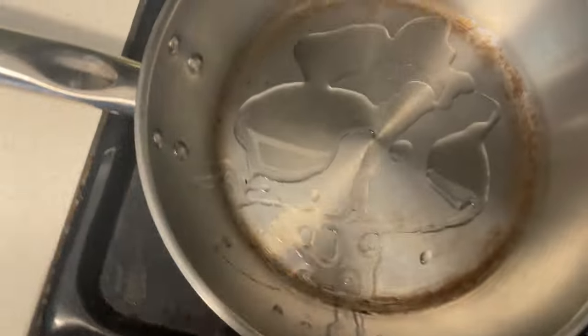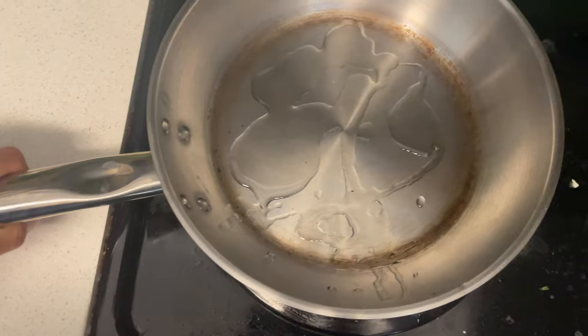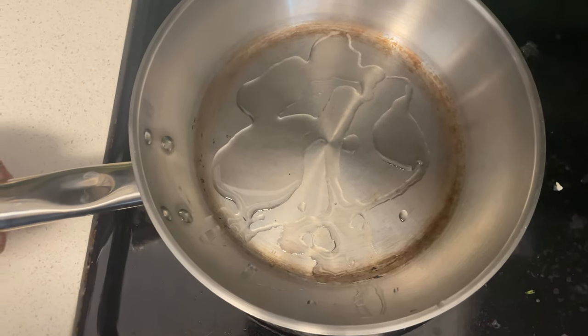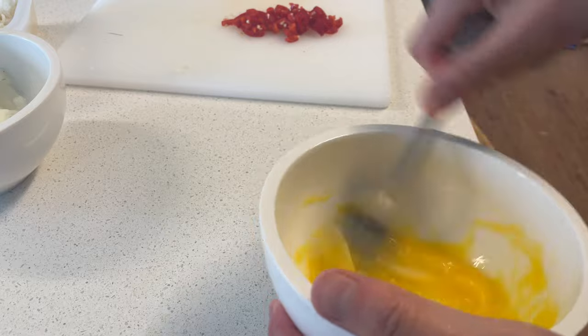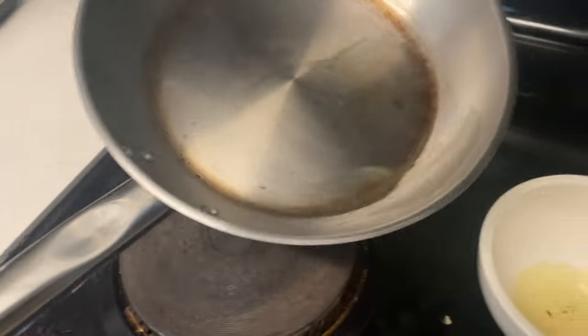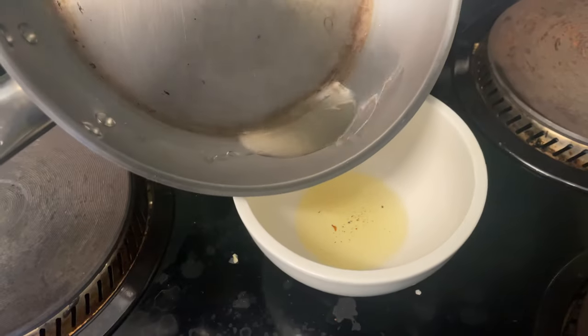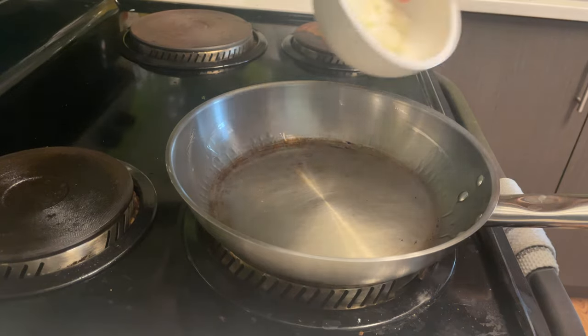I've added some oil to the pan and I'm waiting for it to heat up. We're going to heat the oil until it starts to smoke, then wipe it off and start frying. Our oil is smoking — that means it's ready. Let's transfer it out, and the first thing going in is our onions.